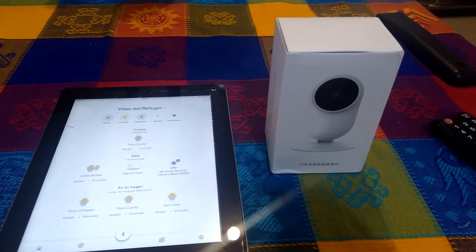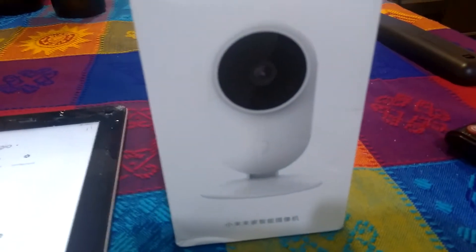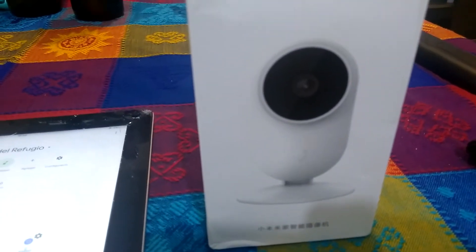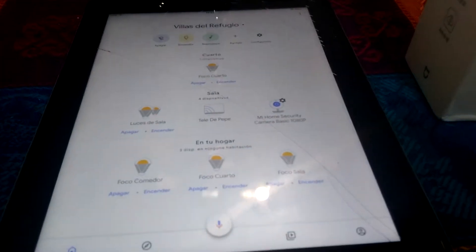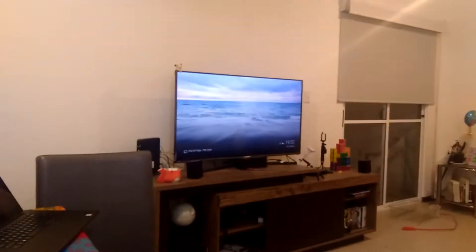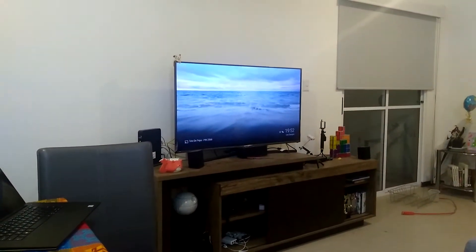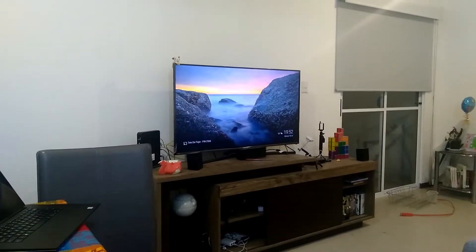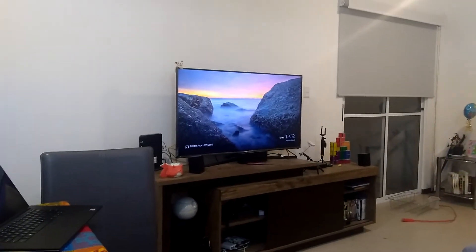Hello guys. In this video I'm going to show you how you can use your security camera from Mijia — I'm going to be using this model. I'm not sure if this method will be useful for different models, but I'm going to show you how you can use this camera with Google Home and how you can stream your videos through your Google Chromecast. As you can see, that is my TV and I have my Google Chromecast installed.